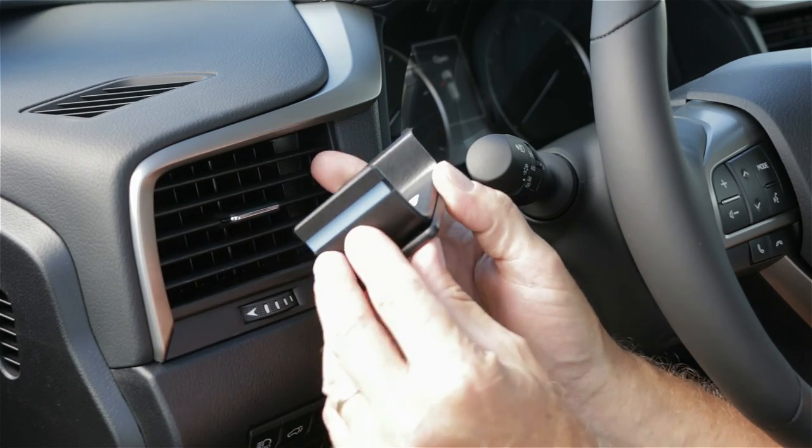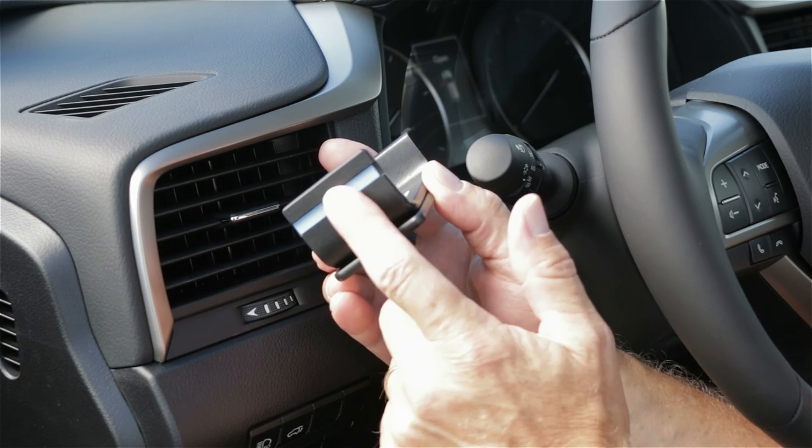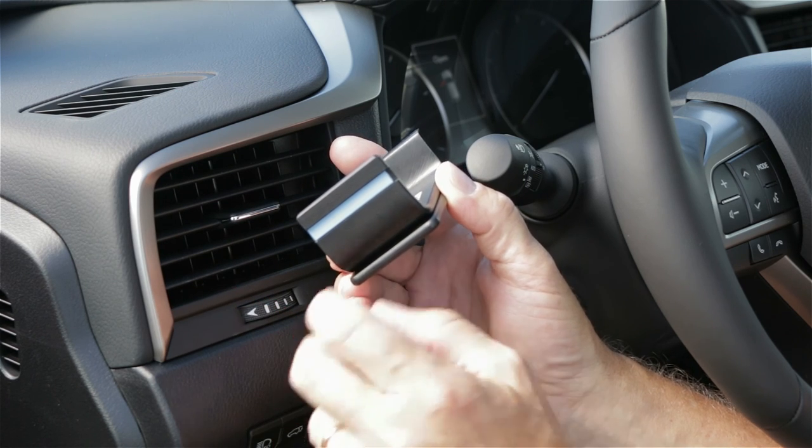And lastly, this ProClip comes with a little double-sided tape. Remove the covering from the tape. The residue from the tape won't stay on the vehicle if you want to remove the mount in the future. Now with that said, we'll get started.